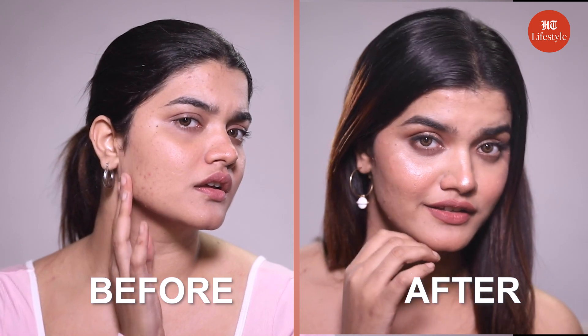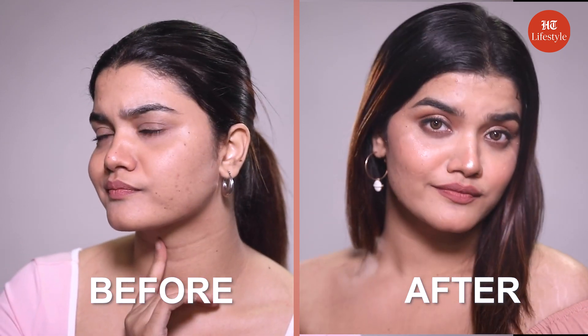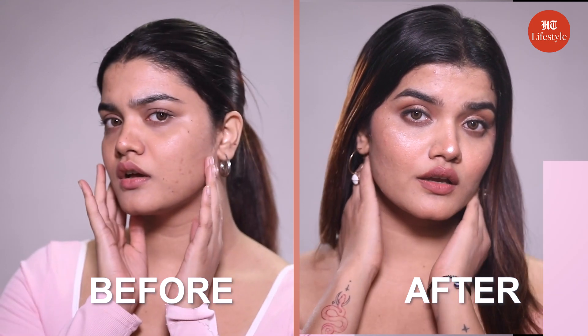Okay guys, I hope you liked this video of the Janvi Kapoor inspired peachy makeup look. But before going, here's a quick tip: you can apply this makeup on peach, pink and nude shade color outfits. It's time for a quick recap.